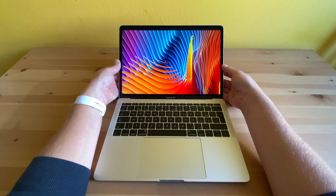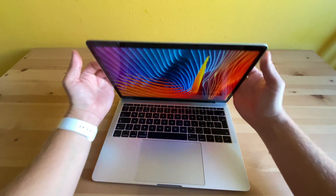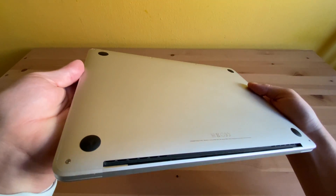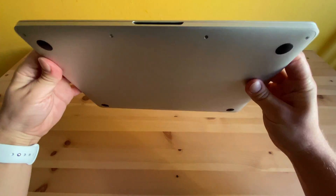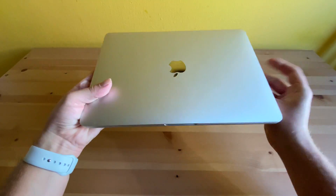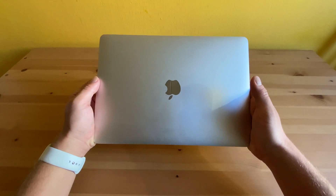It's very durable too. I've had this one for more than two years, and there are no scratches or abrasions — actually no signs of use at all. And I'm not overly protective of it. I carry it around a lot and it still holds up like this after two years. Huge props to Apple for this design.